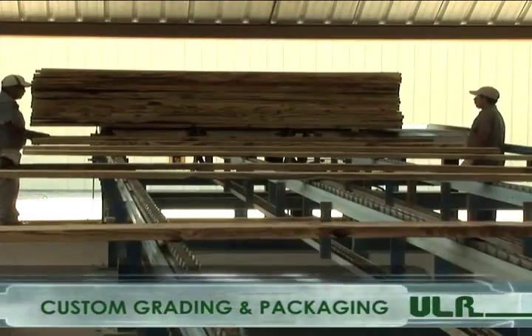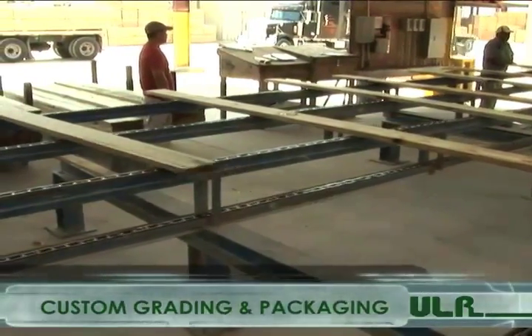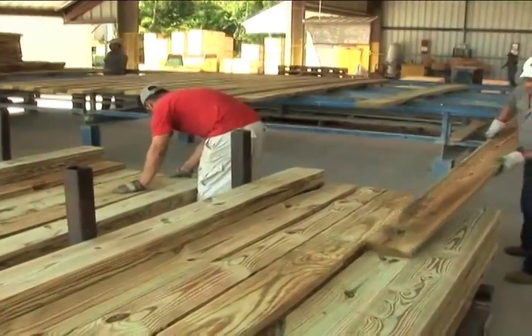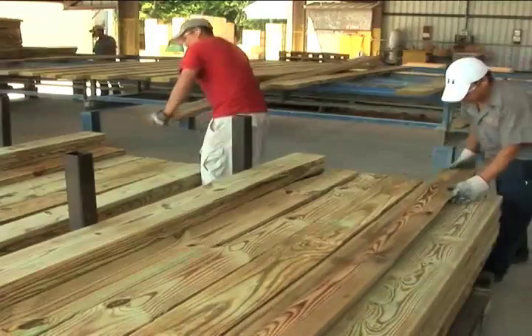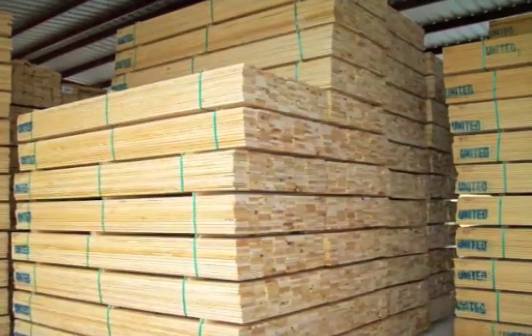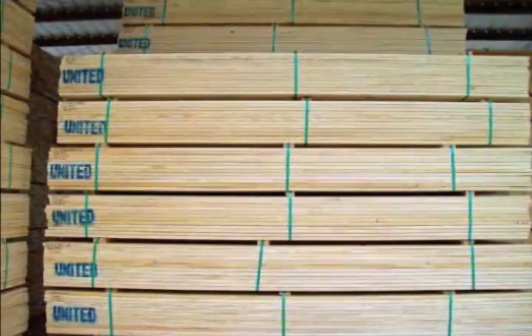Our custom grading chain allows our staff to pull specific grades precisely to our customers' directions. For example, if a customer requires a number one wane with a number three knot, we can accommodate them. When prices allow, we can offer an appearance program. Over the previous years, we have been able to make an appearance grade standard and premium.